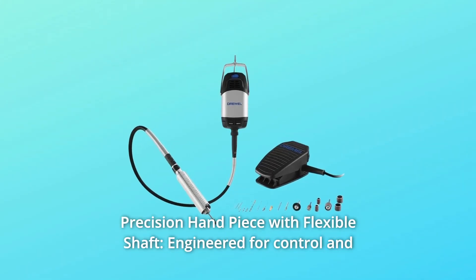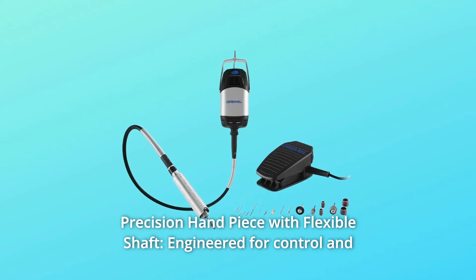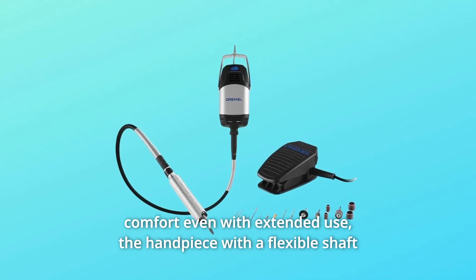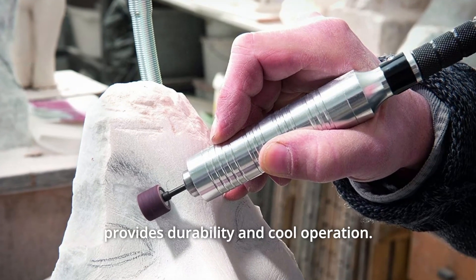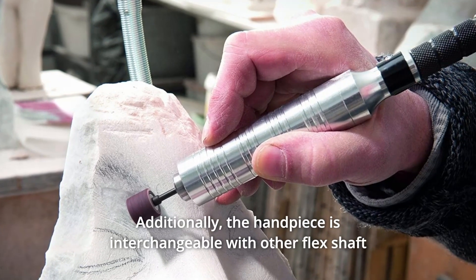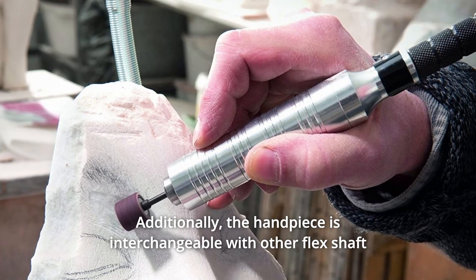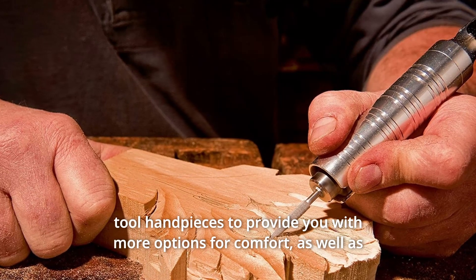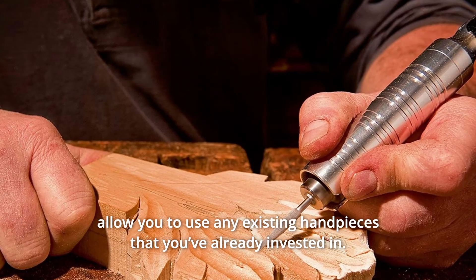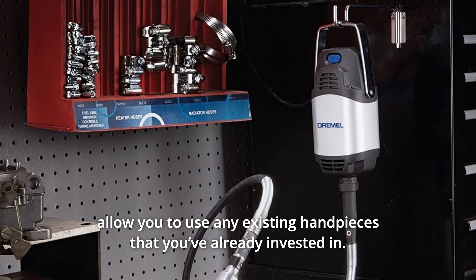Number 4: Precision Handpiece with Flexible Shaft. Engineered for control and comfort even with extended use, the handpiece with a flexible shaft provides durability and cool operation. Additionally, the handpiece is interchangeable with other flex shaft tool handpieces, providing more options for comfort and allowing you to use any existing handpieces you've already invested in.